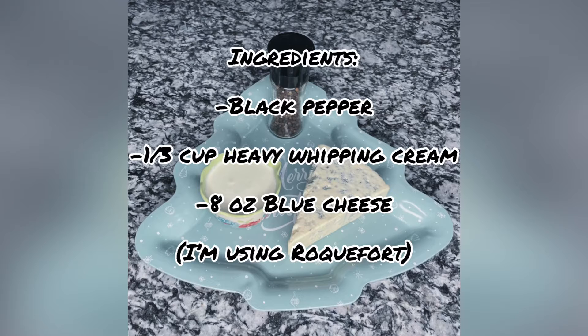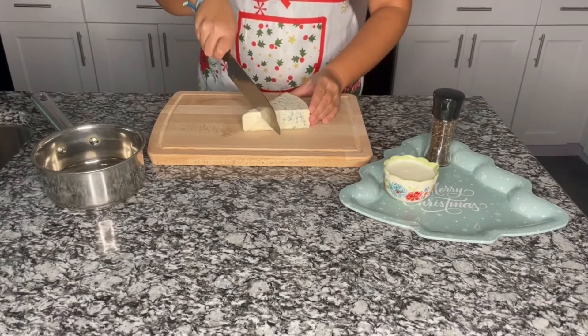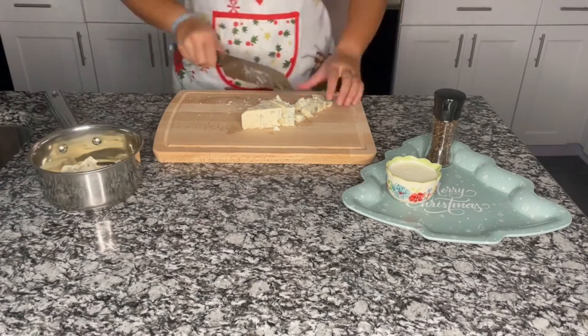The ingredients we need for the blue cheese sauce are black pepper, one third cup of heavy whipping cream, and eight ounces of blue cheese of your preference. We are going to start by cutting our blue cheese into small pieces and we are going to put it inside a saucepan.